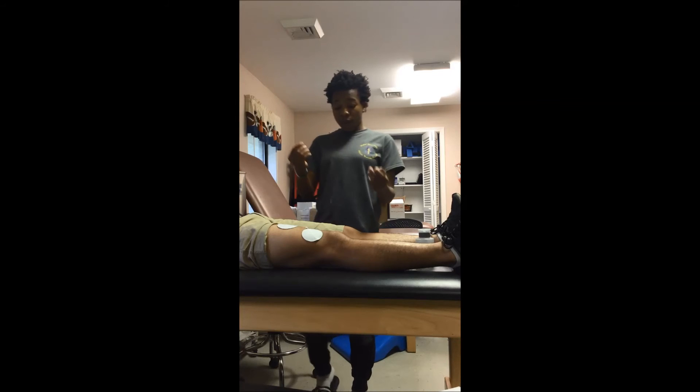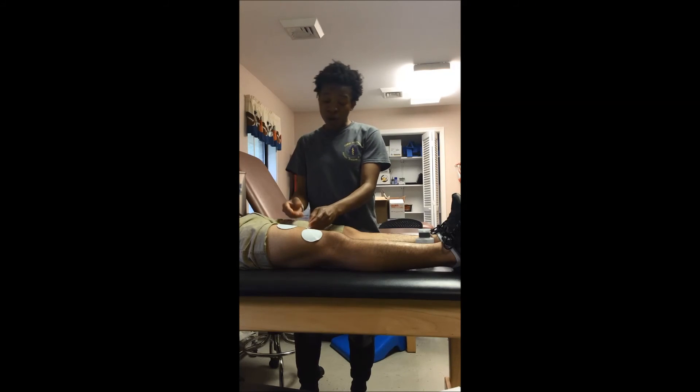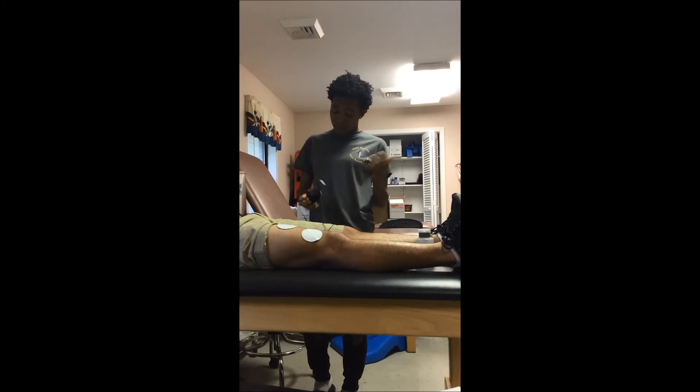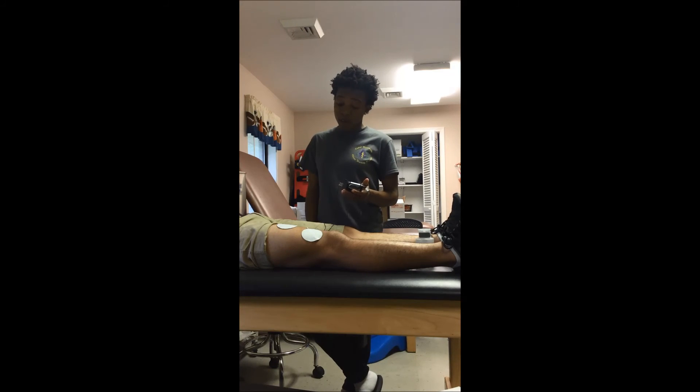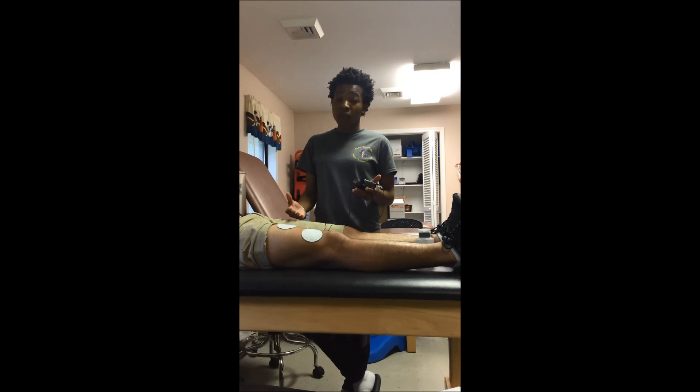You want to make sure the red cable is positively charged and the black one is negatively charged, so place them in the correct positions. On the TENS system, you want to make sure you time it, then set your frequency and the intensity that you want to use. In most cases, it could be used for sensory, for motor, or for noxious stimulation — but for the noxious setting, the pulse width is going to be short and the intensity is going to be high. That's pretty much about the TENS system.